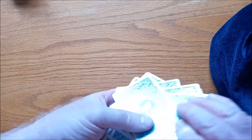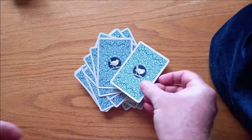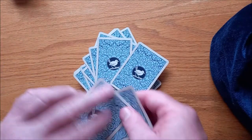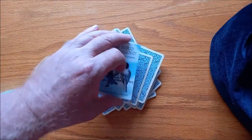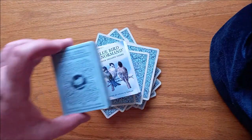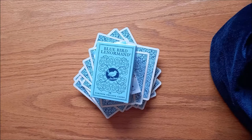So that is the Bluebird Lenormand. It's just such an awesome deck — I love this deck, I think it's really, really cool. It is very affordable, not terribly expensive, and freely available. So if you're into Lenormand cards, get yourself a box and good luck with the readings. I'm Nat from Tubby Tarot, and I'll see you next Sunday for another deck review.